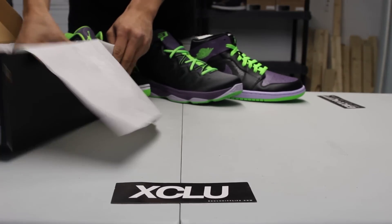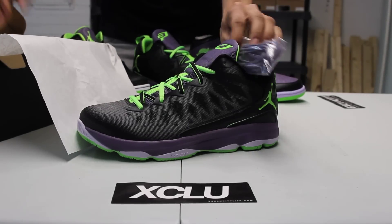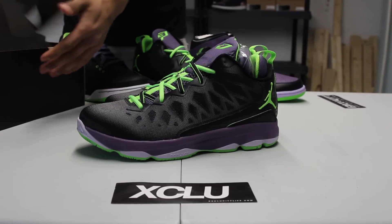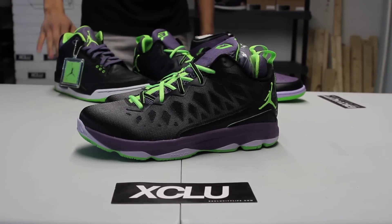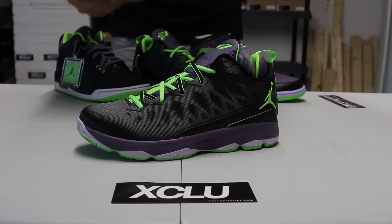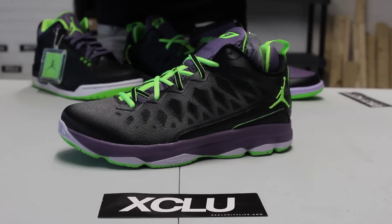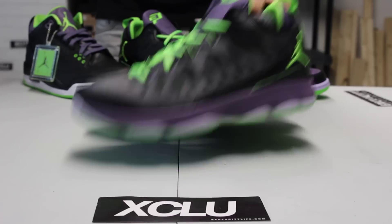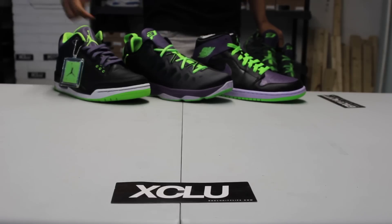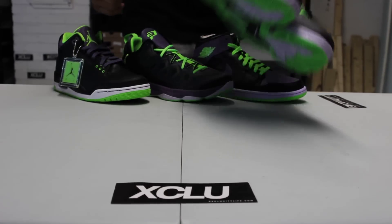Like I mentioned in the other videos, I do like what Jordan Brand and Nike is doing for all these All-Stars this year. They're skipping out on the traditional blue and red colorways from East to West and giving you guys a different perspective and themes to the shoes. What's cool about these is that you're calling this the Night Vision pack, and you can see a consistent pattern throughout the whole series.